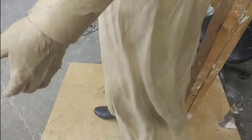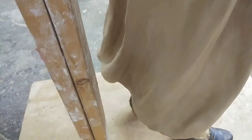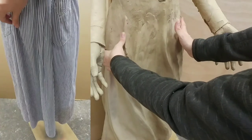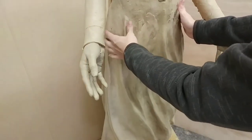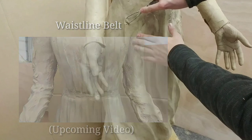Don't forget to subscribe if you haven't already, because next week I'm going to be uploading my video on how to do more detailed wrinkles. We're going to be focusing on the waistline because she'll be wearing a belt, and that belt will be binding the fabric — something that's even trickier to do when sculpting drapery. Thanks for watching and we'll see you guys next week.